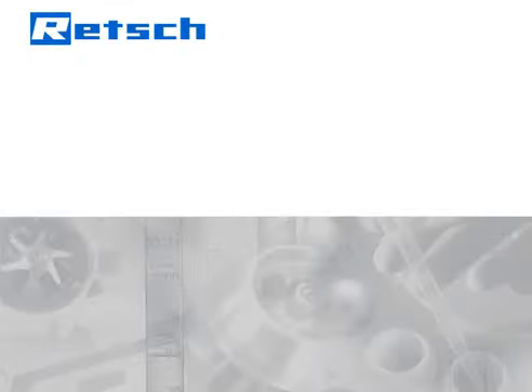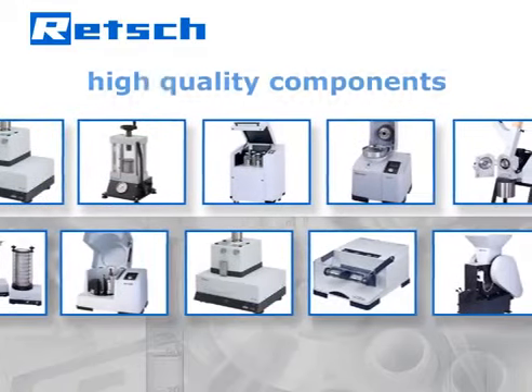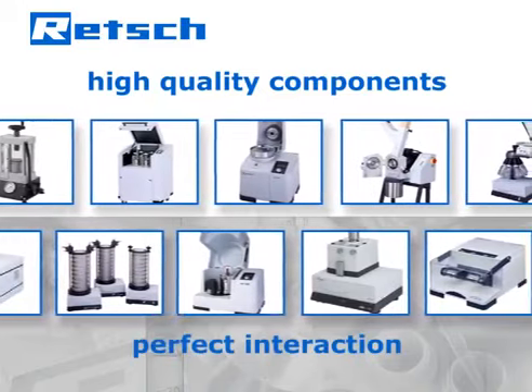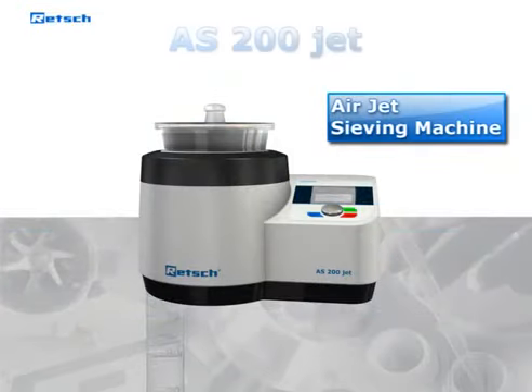Rech's product philosophy is based on a quote by Aristotle: the whole is greater than the sum of its parts. Therefore our R&D department does not simply choose high-quality components but also pays full attention to their perfect interaction. It is this approach which determines Rech's products to be superior and makes our airjet sieving machine AS200Jet the optimum solution for perfect quality control.